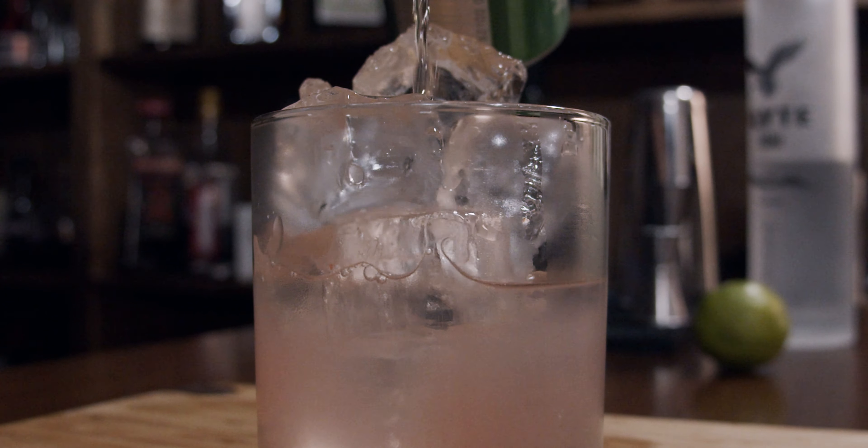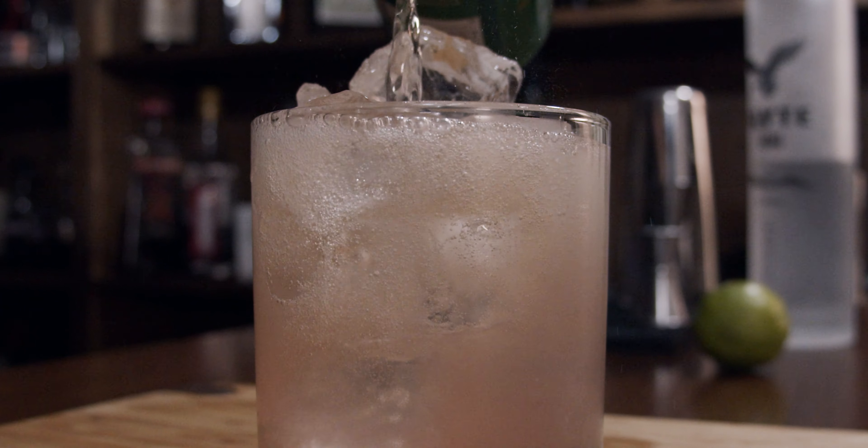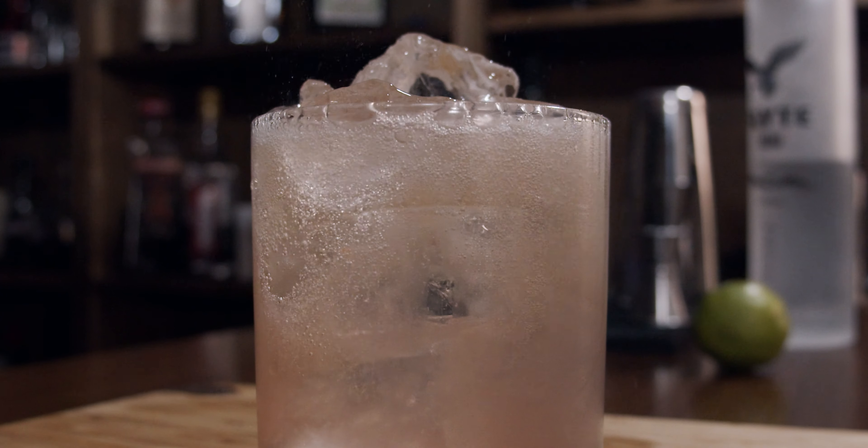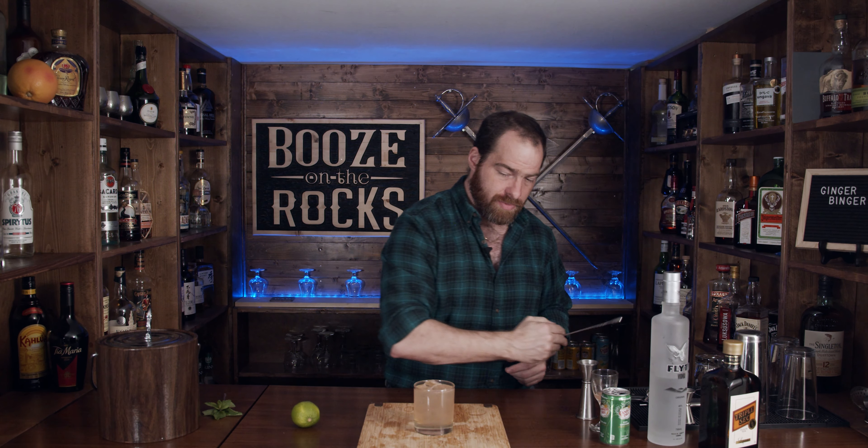Now what we're going to do is top this with ginger ale. The recipe calls for two ounces, but I'm going to free pour it because there's lots of space in here and I'd like a little bit more ginger ale. Look at that — looking nice. We're going to give this just a gentle stir to incorporate everything. Very nice, that'll keep everything in there.